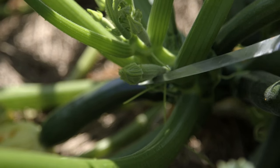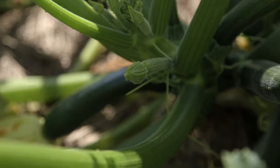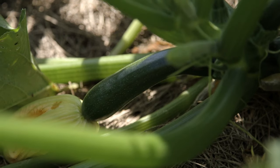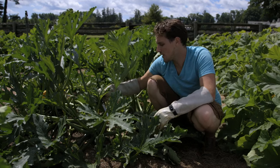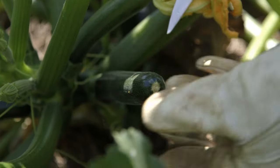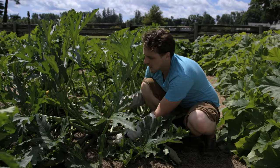Zucchinis develop very quickly. From this stage here, with the immature zucchini and the unopened flower, to the ready-to-harvest baby zucchini with an already opened and closed flower, is only two to three days. About a day or two after that, which is when I like to harvest them, is when you have a zucchini that's about three or four inches long with the flower no longer attached.